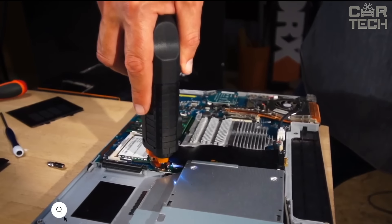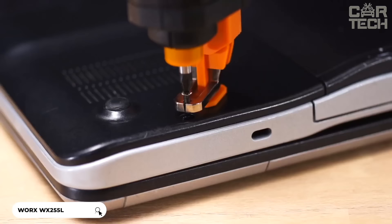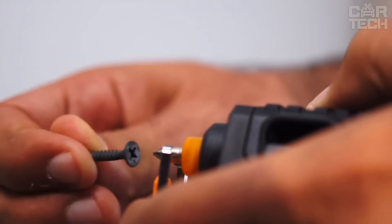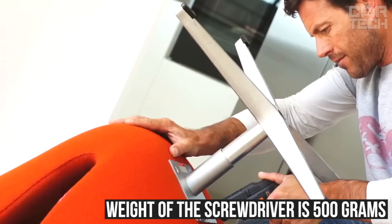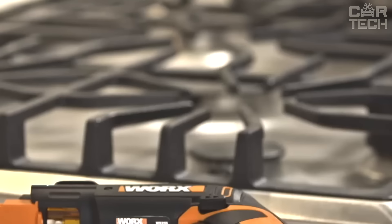This revolver screwdriver significantly speeds up the workflow during construction or repair. With this device, you will no longer need to spend time searching for the right bit and installing it — you can charge 5 bits at the same time and switch between them by pressing the button. The weight of the screwdriver is 500 grams. It comes with 6 different bits and a charger. The tool also has an LED light function for low light operation.